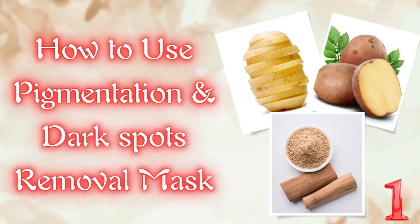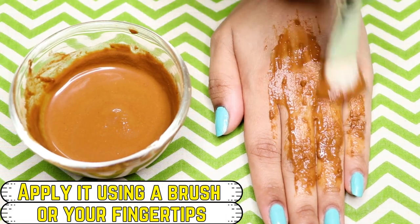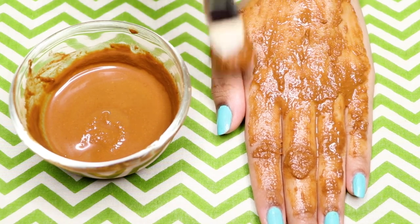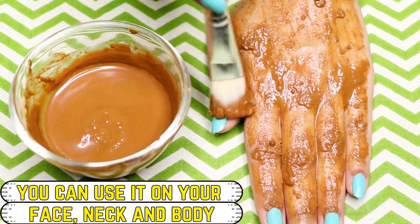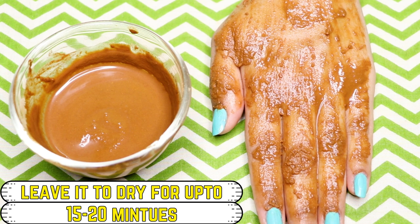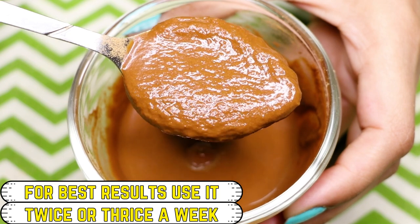Now let me show you how to use this face mask for best results. You can apply it with a brush or use your fingertips to apply it evenly on your skin. I'm using a face mask brush to apply an even layer all over my skin. You can use it on your face or all over your body. Leave it to dry completely for about 15 to 20 minutes, then rinse it off using normal water, pat dry, and moisturize. For best results, use this face mask twice or thrice a week.